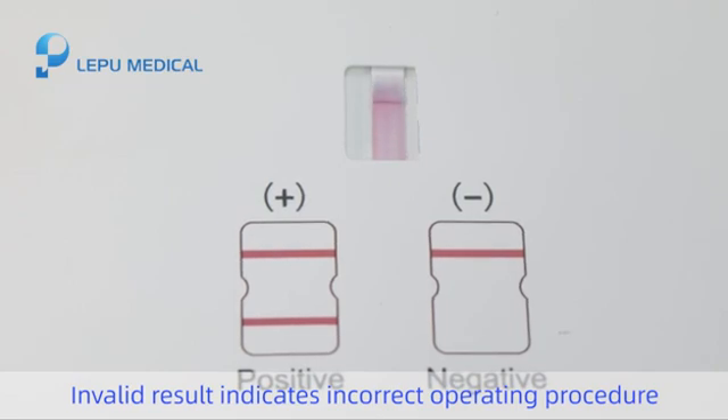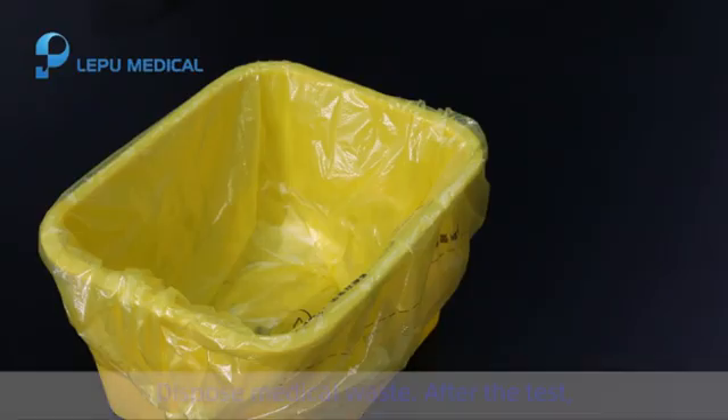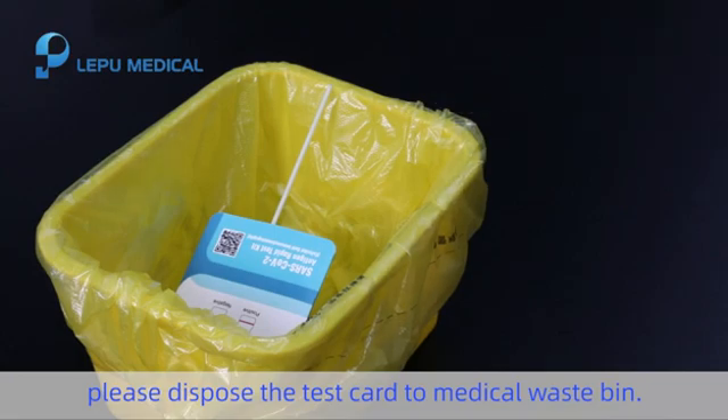Step 6. If the test card has been deteriorated, please test again. Step 6. Dispose of medical waste. After the test, please dispose the test card to medical waste bank.